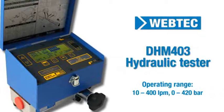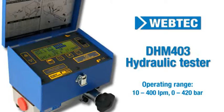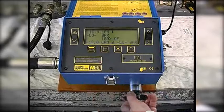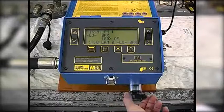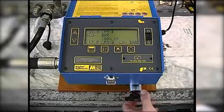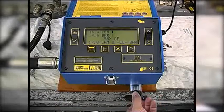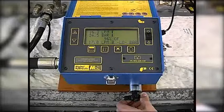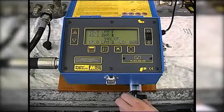With the DHM403, you can automatically calculate the pump's volumetric efficiency. Firstly, we set the reference condition, which is the maximum flow at minimum pressure. Then we load the system and the tester automatically calculates the percentage efficiency. In this example, you can see the pump is 92% efficient at 60 bar.